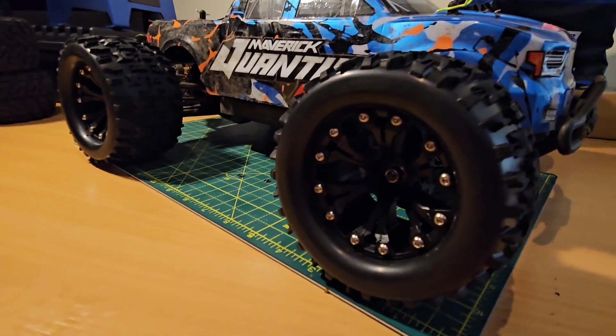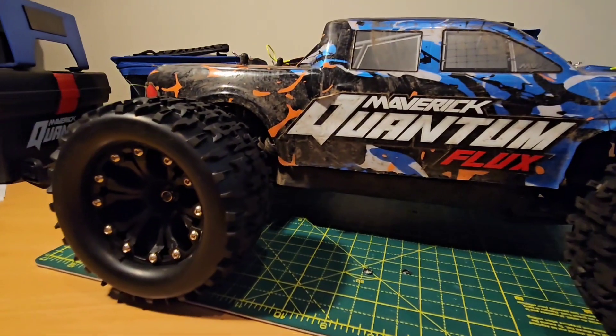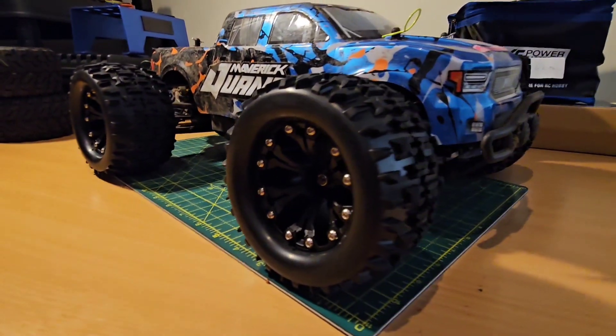We're going to try them out today. Like previously, my car is running rear-wheel drive so it's not grippy anyway, but we're going to give them a good run today and see what they're like.